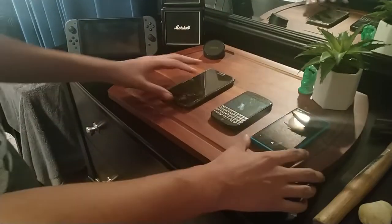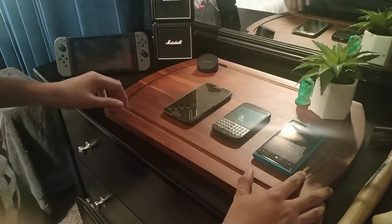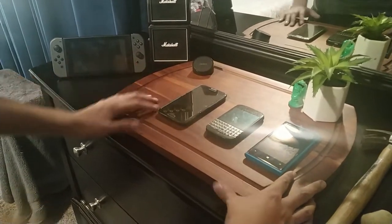Hey guys, this is Henry coming at you with a follow-up video to my last week where we unboxed the phone coat. Today we're actually going to be testing its impact protection claim to see how it actually holds up.